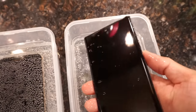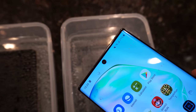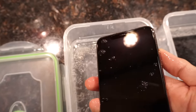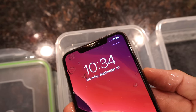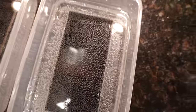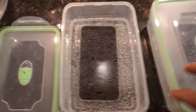One more thing before I forget — take a look at the battery percentage: 71%. Take a note of that. And then on the iPhone — take a look at that, almost full. This stuff smells hella good. I've got a little bit of a cold, so bear with me. Put the lid on.